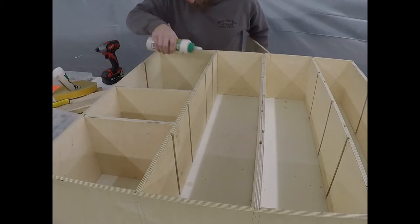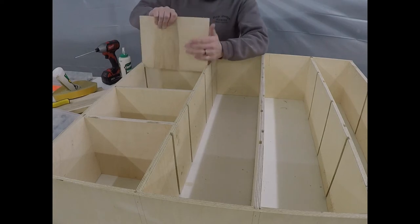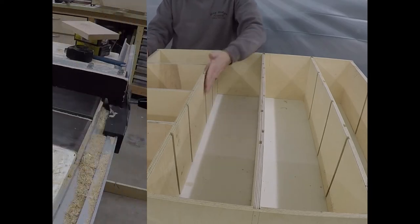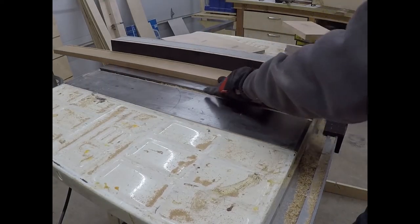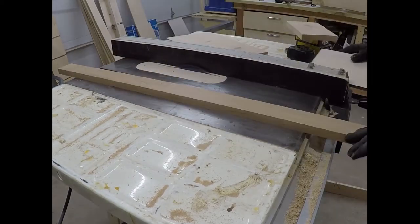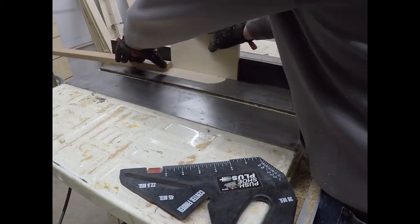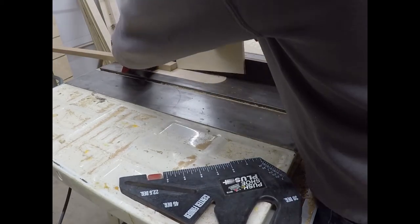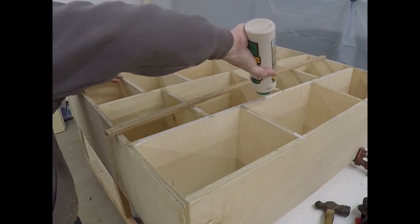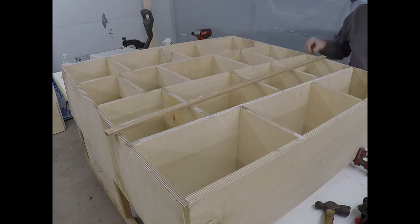Using the Titebond 3 again, I put all my dividers in place. I wipe out any extra glue that squeezes out of the dados after it's done. While the glue dries up, I take a piece of 3-1/4 inch alder lumber and rip it down into 3/8 inch strips — this will be my face frame. You could use any type of lumber; I'm choosing to paint this so alder will paint up good. Using some wood glue and some brad nails, I attach the alder strips to the front of the shelves, the top, and the bottom.